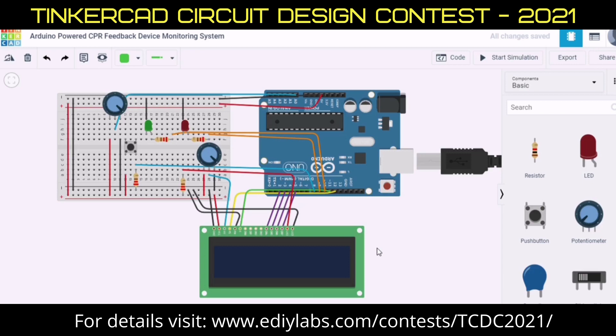First of all you have to know what is CPR. CPR is a critical life-saving skill that requires practice to perfect. This Tinkercad project adds real-time feedback to CPR management, and it includes a depth and chest recoil indicator as well as a CPR cycle counter.